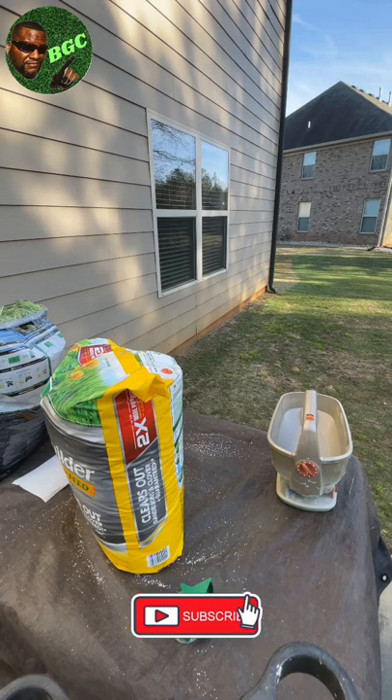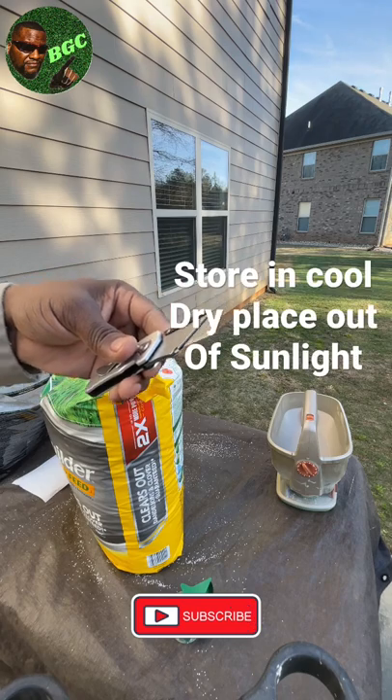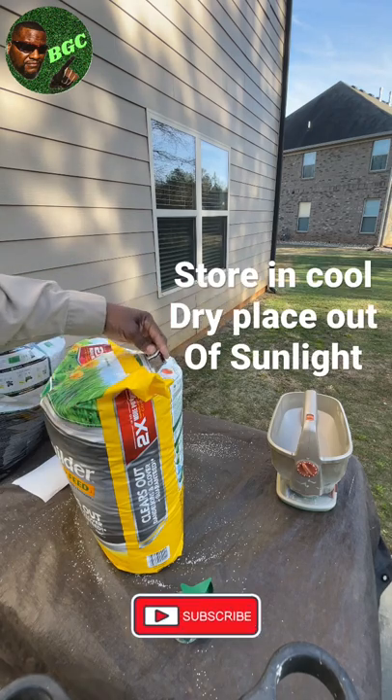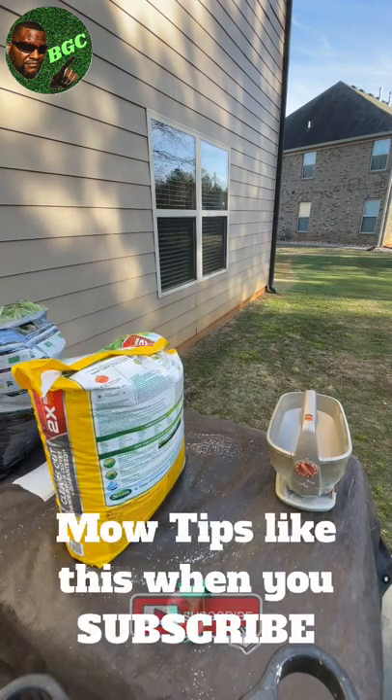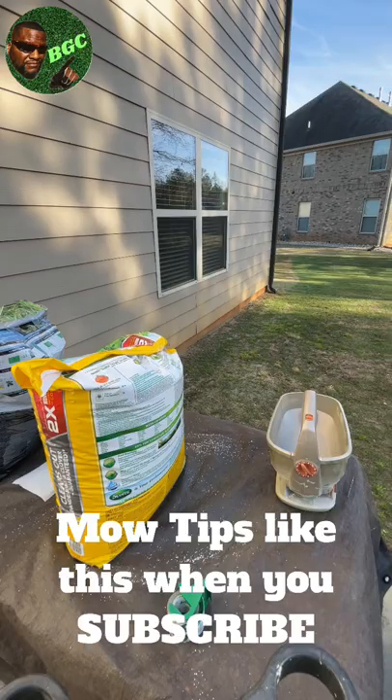Then next time you get ready to use it, guys, you just take your knife and go ahead and make that nice little incision right where you taped it up there. And you can use it again. Then throw the bag in the trash can when you get through it.